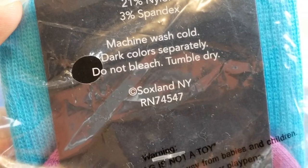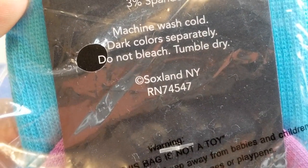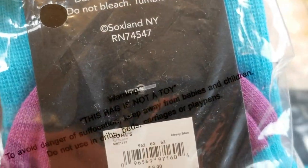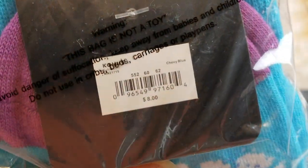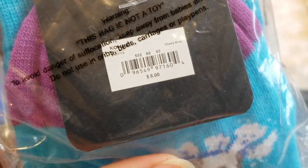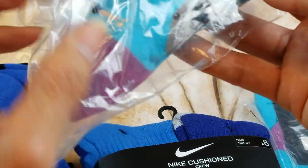Machine wash, dark colors separately, do not bleach, tumble dry. The retail price on this is $8 regular price. So I'll open one of these and check it out.